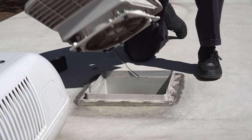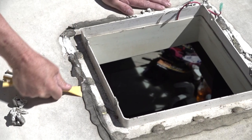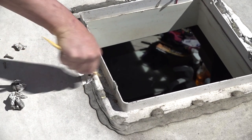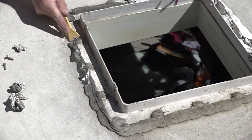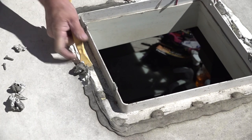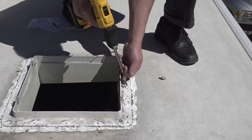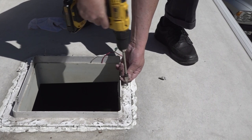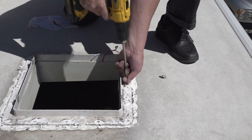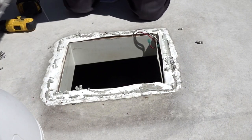The first step is to remove the existing roof vent. You want to carefully remove all of the old roof sealant. If the roof has a rubber roofing material, be careful not to tear the material when removing the old sealant. I use a plastic scraper to help get the old sealant off. With the old sealant removed, you can remove the screws securing the vent to the roof. Next, remove the old vent and clean the area around the vent opening.